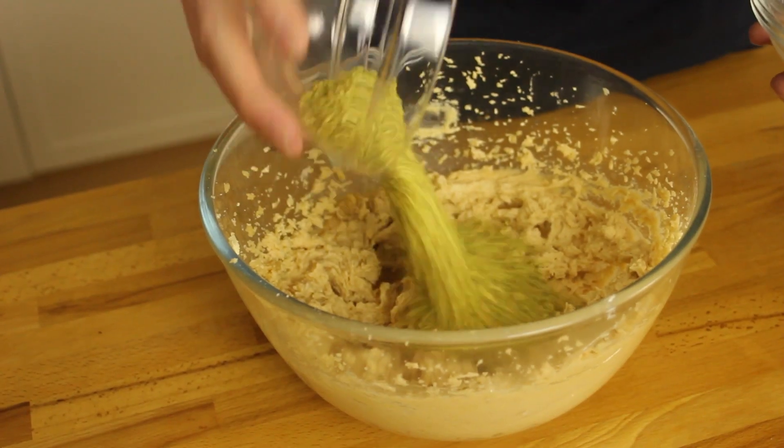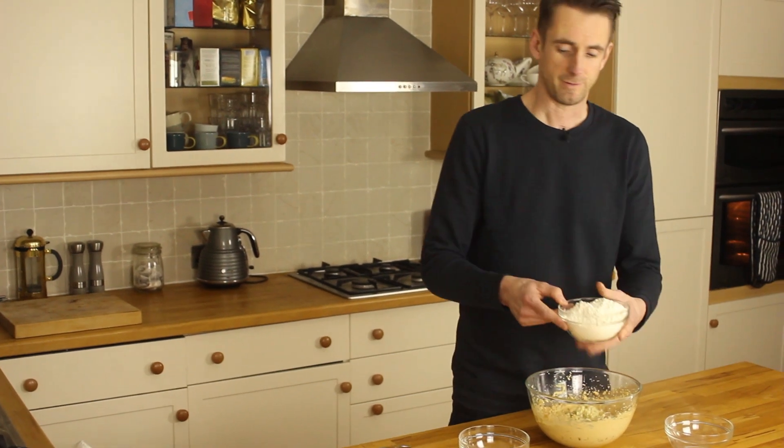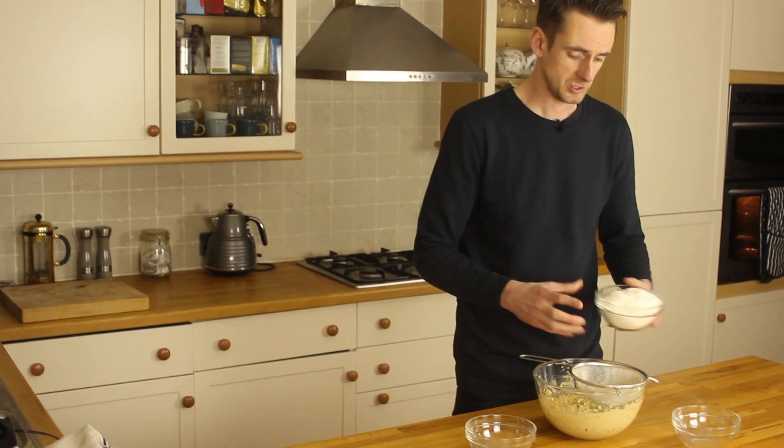Next up is the dry ingredients. I've blitzed up some pistachios, I've got some white chocolate chips — they're both going in. Lastly I'm going to add the flour, which I've already added the bicarb to, so I'm going to sieve that in.